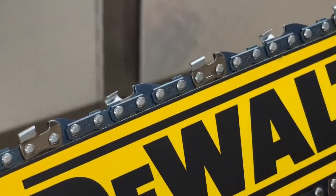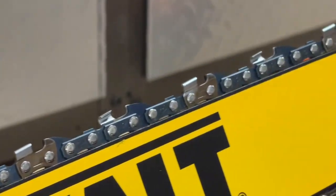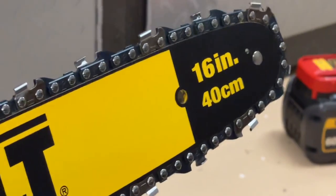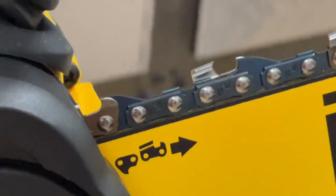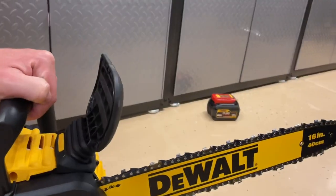This is a 16-inch chainsaw, and as you can see, this is what the teeth look like up close. There is a diagram on the actual guide bar itself, and that can help you understand and make sure that you're putting the chain on correctly and that it's going in the right direction. This tool comes pre-installed with the chain, but we're going to be checking the tension on it and making sure that it was installed correctly too.